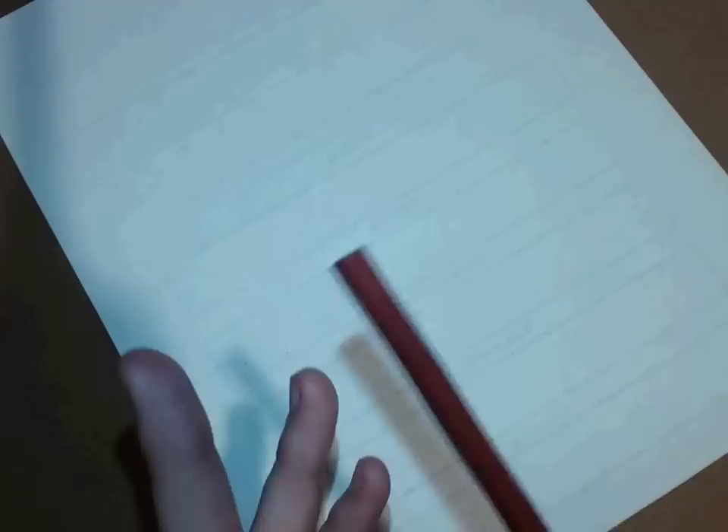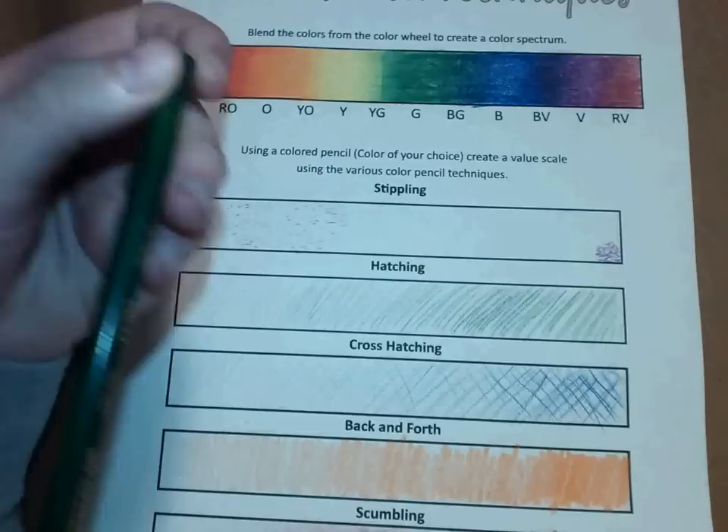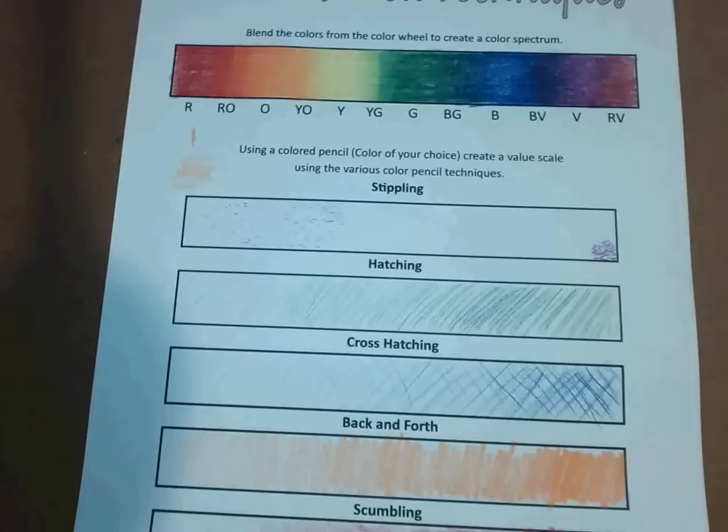That's pretty much it for the worksheet. I highly recommend if you need to practice more, turn the worksheet over and test out the colored pencils — try blending two colors together and see what happens. Maybe try the two complementary colors and blend them together on the back to see what happens — they'll turn to brown, so see what qualities of brown you can get. Have fun with it. That's a little extra practice if you really want to push yourself. Try mixing different colors together, maybe try a different green blended with a different yellow and see what different pencil qualities give you. But that's it for the worksheet — thank you guys, and I hope you have an awesome day.